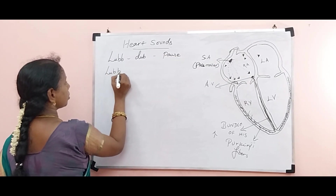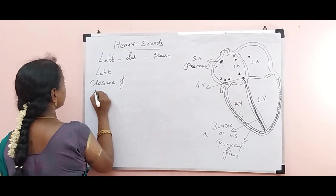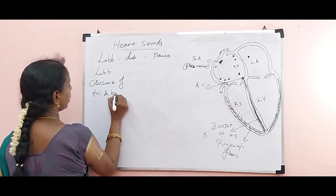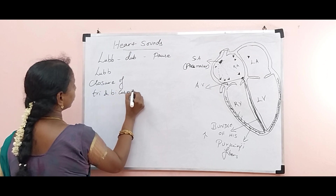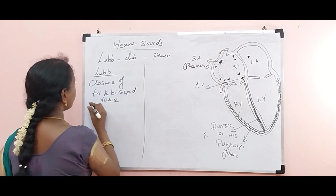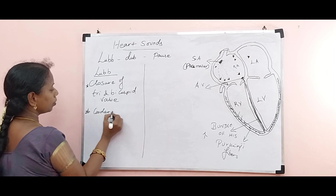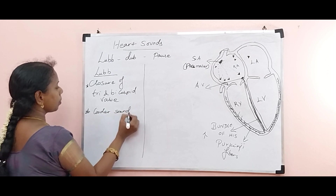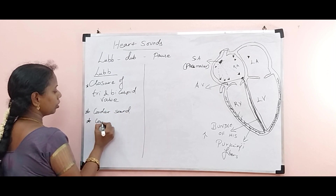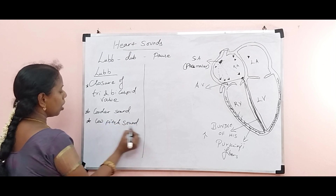So when the lub sound happens, closure of the tricuspid and bicuspid valve is what creates the lub sound. It is a louder sound — louder means low pitch sound — and it is longer lasting.